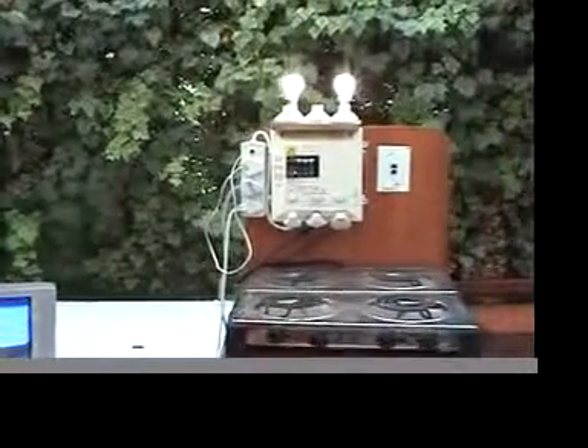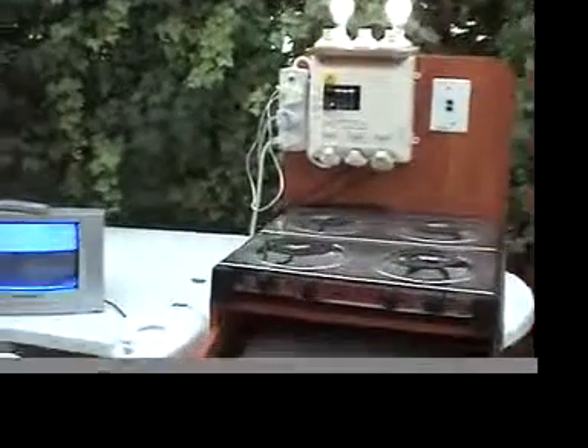So we got the lights, the stove, the kettle, the iron, and the TV running simultaneously on the 20 amp unit.